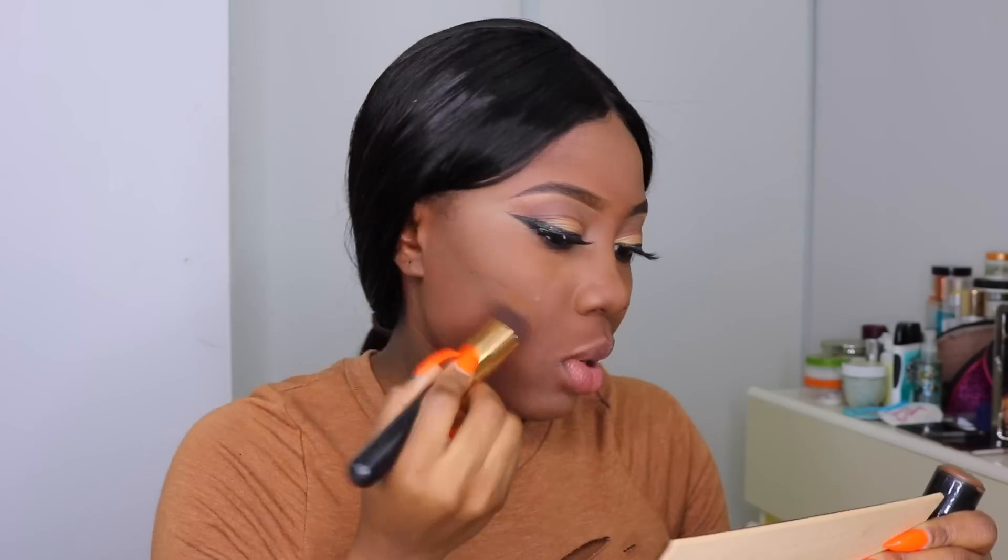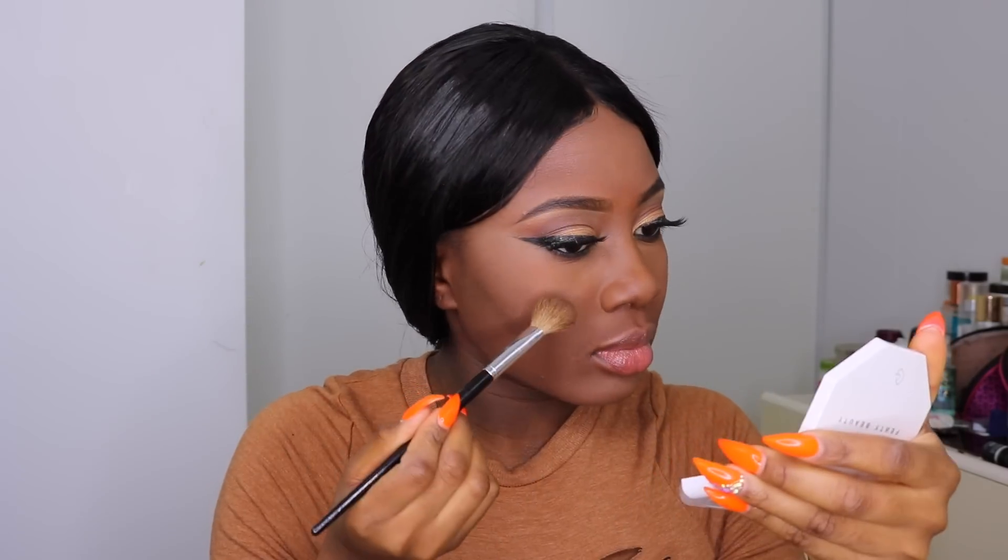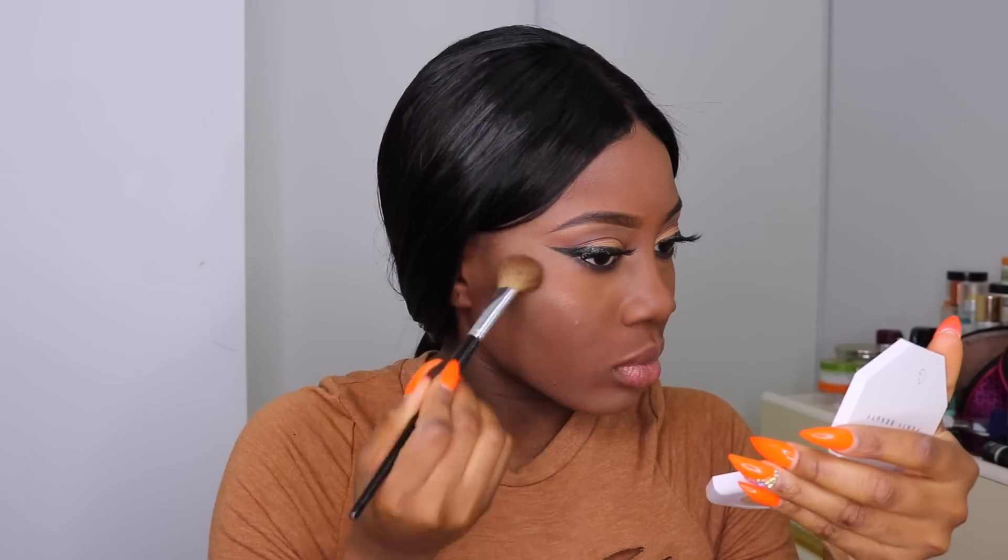Contour is the most exciting part of makeup for me! I normally use the Makeup Forever stick foundation in the shade R540 because I don't like my contour to be too dramatic. I contour under my cheekbones and any area I want to slim down — the nose, the face. For blush, I'm using the Colourpop Super Shock Cheek Blush in the shade Cheerio. Then for highlight, I'm using the Fenty Beauty Kilowatt Duo highlighter in Mean Money/Hustler Baby right on my cheekbones, forehead, nose, and chin.